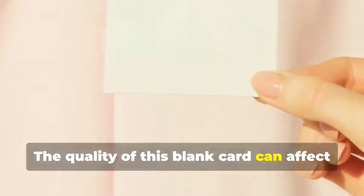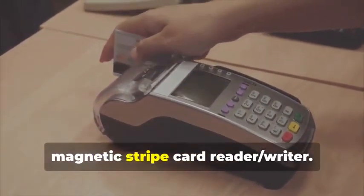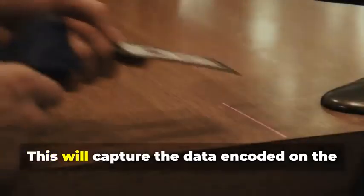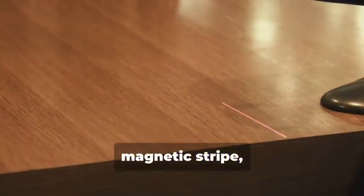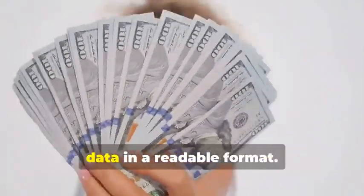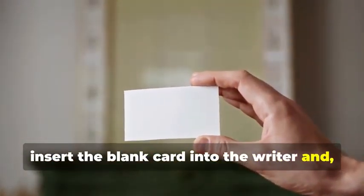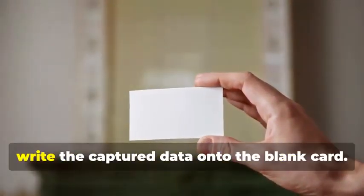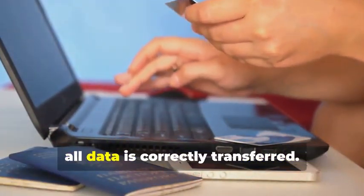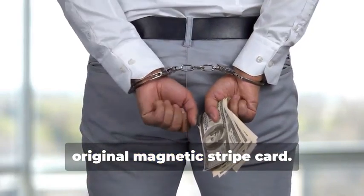Next, swipe the target card through your magnetic stripe card reader-writer. This device is essential for capturing the data accurately. It will capture the data encoded on the magnetic stripe, revealing the cardholder's information and the card's unique identifiers — the software will display this data in a readable format. Now, insert the blank card into the writer, and using your chosen software, write the captured data onto the blank card. This step requires precision to ensure all data is correctly transferred. You've just created a clone of the original magnetic stripe card.